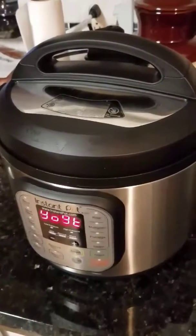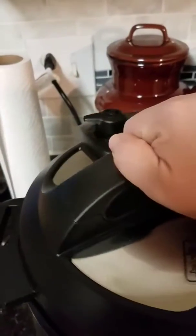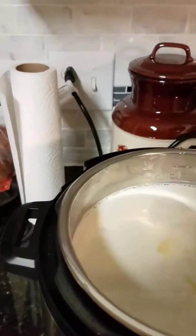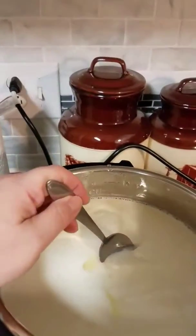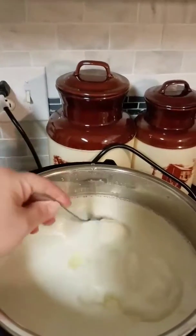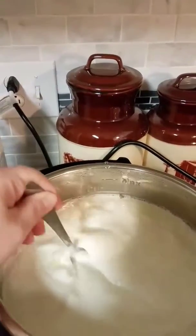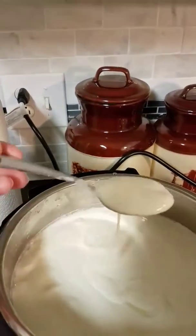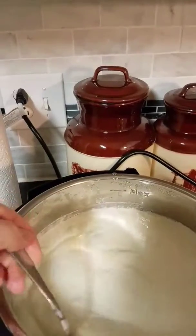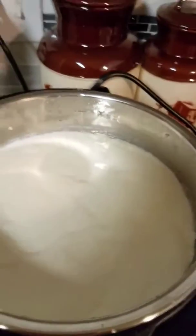It's been a long eight hours and the pot just stopped, so I'm going to go ahead and open the top. I'm a little nervous. Oh my gosh, I have yogurt! Wow, look at this — it's so cool! It's a little runny, as you can see, but they say you can keep it that way. I'm going to strain mine so it becomes more like Greek yogurt.